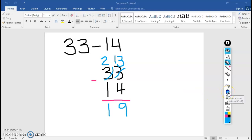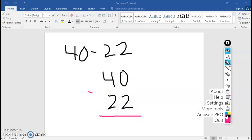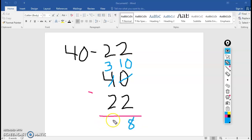We have time for 1 last quick one. This is one you're going to do by yourself — just peek at my answer when you're done. Try 40 minus 22. Don't peek at my screen until you are done. When you're finished, you can check and see if you got the same answer as me. 40 minus 22 equals 18.